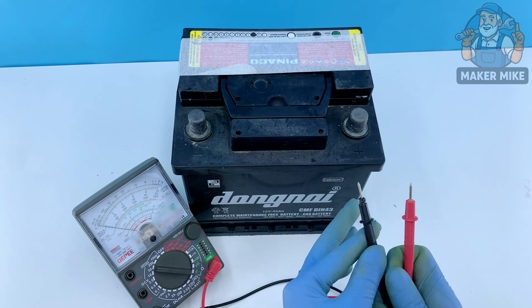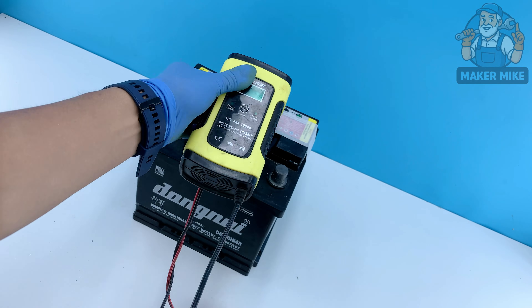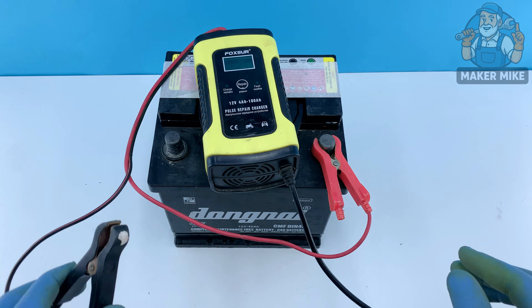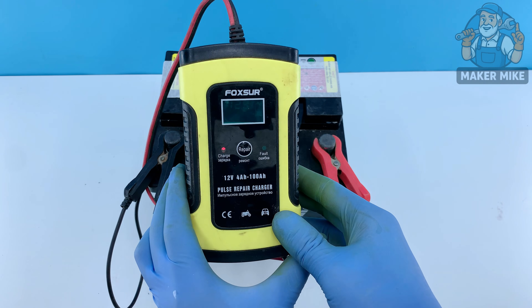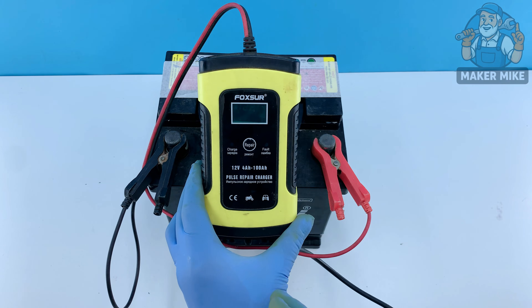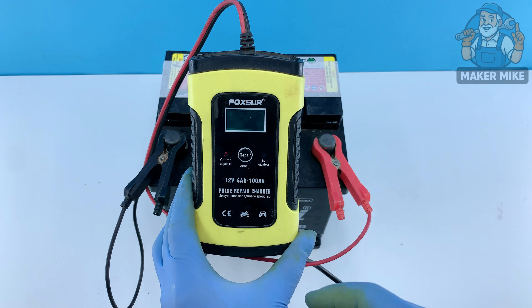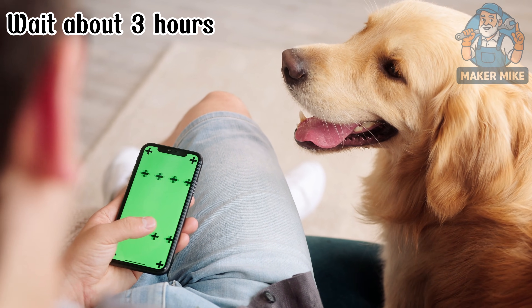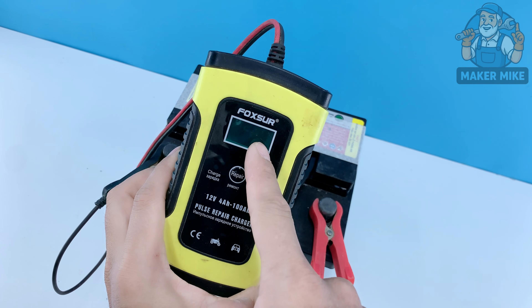But we're not finished. Hook the old battery up to a regular charger and let it charge slowly for about two to three hours. Slow charging is key — it restores capacity without overheating the plates.